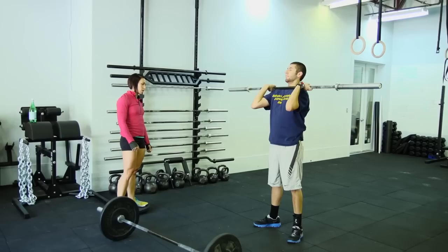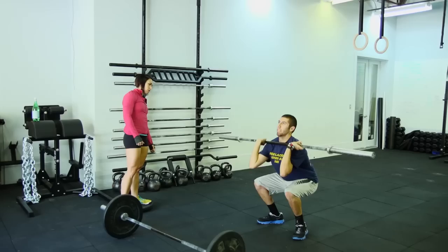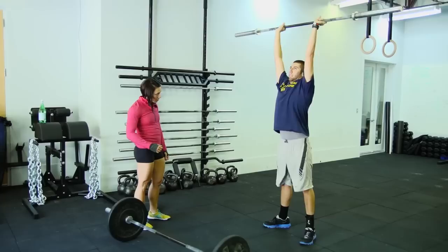Pop. Delay the press a little bit more. Try to feel it pop off your shoulders before you press. Better. On this next one, try driving your knees out. Knees out, knees out, pop and press. Better. Knees out, pop and press.